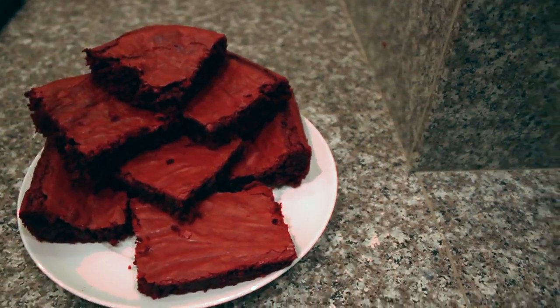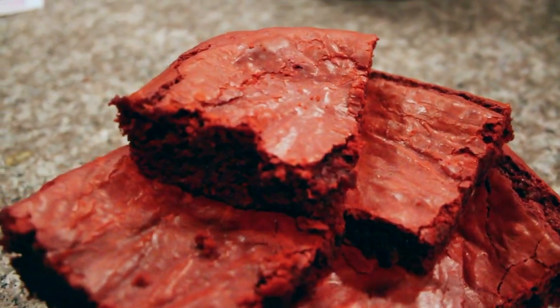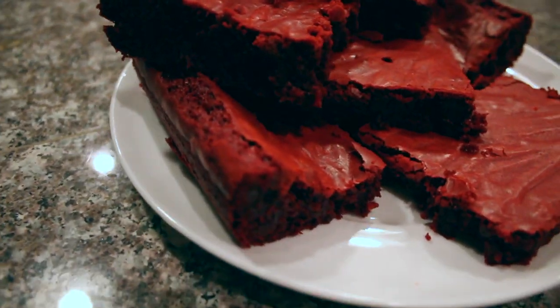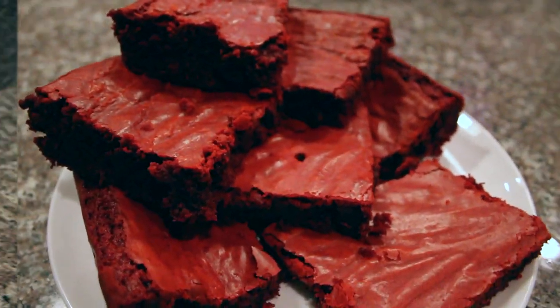Hey everyone! Welcome back to my channel! I have a super exciting video for y'all today — it's going to be how to make these delicious, incredibly yummy, chewy, and soft red velvet brownies. And it gets even better because these brownies are just as easy and simple to make as they are delicious, since they're technically made with only four ingredients.